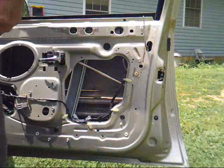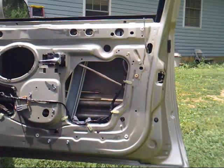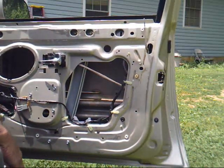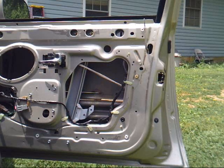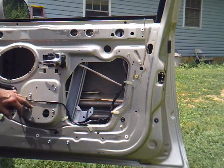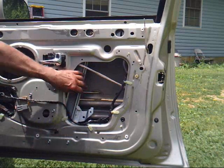Got the new one with the regulator put in. I'm going to rub a little grease on it before we call it quits. Got the motor tightened up and got these screws all loose.